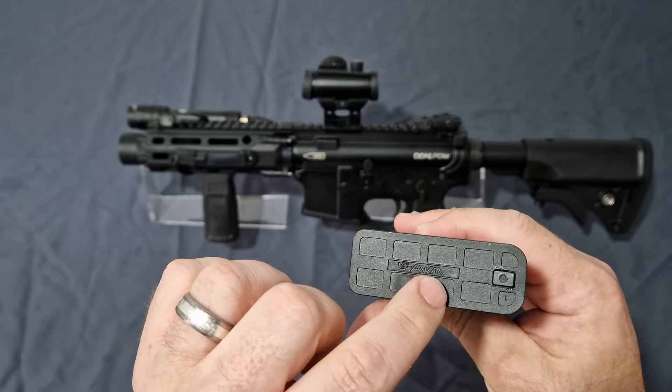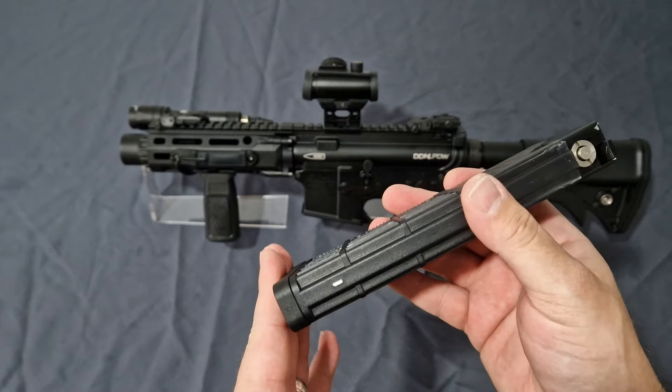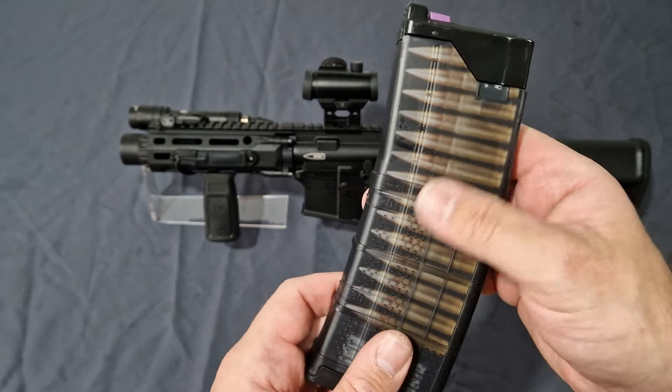Let's pop that in — this little insert kept popping out of mine, so a little bit of superglue would help. The fill valve at the bottom means it's pretty plain up here.